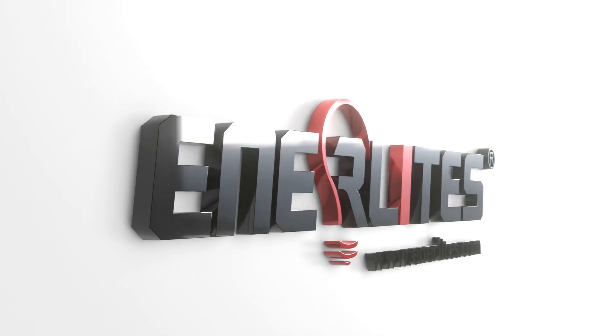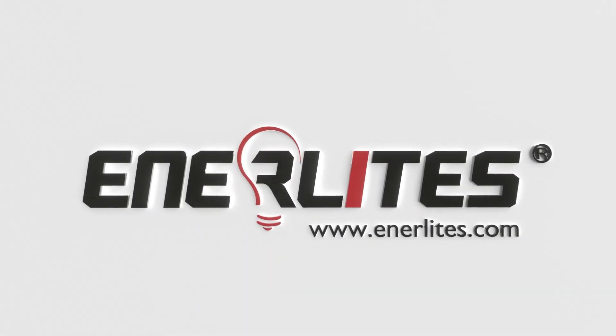Learn how else Enerlite can add value to your project at Enerlite.com.